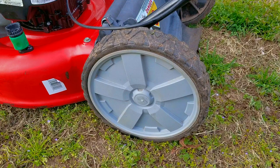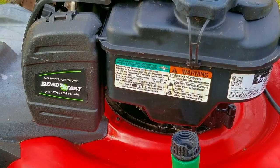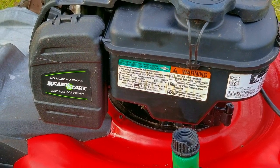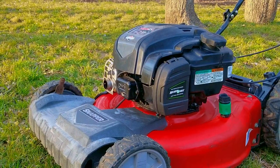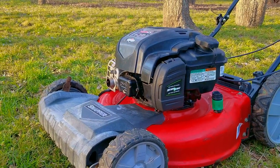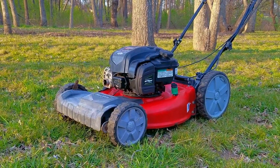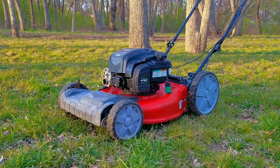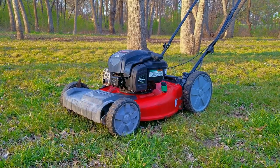My question is: have you ever skipped the maintenance on your mower for any reason? Maybe you had a medical issue or maybe you just forgot. Sometimes life has other plans for you other than taking care of a lawnmower, blower, or trimmer. I will admit that as much as I would like to say I'm on top of my maintenance, sometimes it just doesn't happen. Thank you for watching — I really do appreciate your time here. Please feel free to ask me any questions about this project or about your own projects, and I hope to see you in the next video.